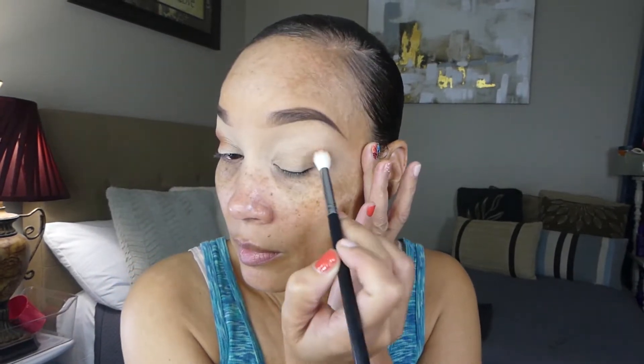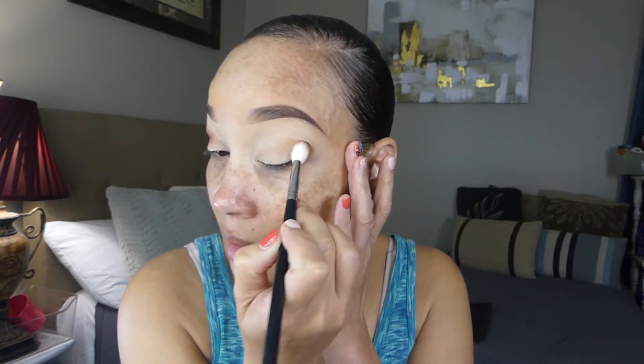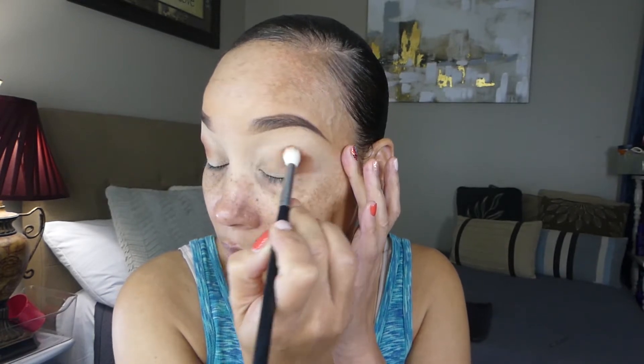We're going to pack it first, placing most of it right in the crease above the outer area. I'm going to do the same thing for the other eye and just pack it. I did not set my base, okay, so now we're going to start blending the shadow in circular motions.